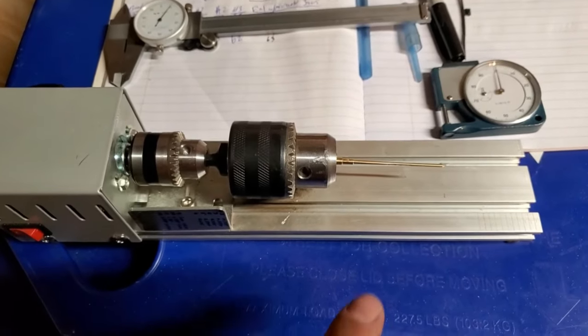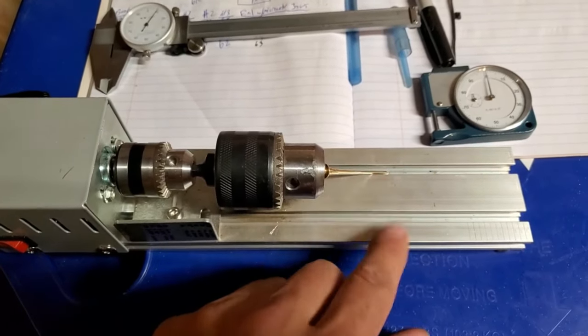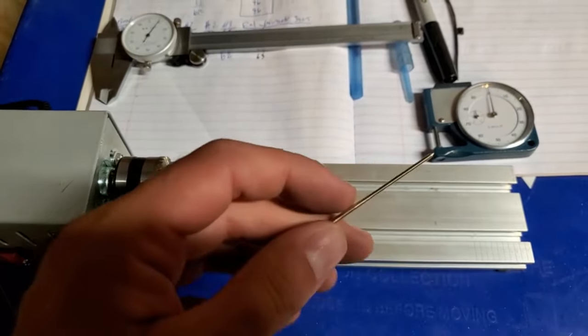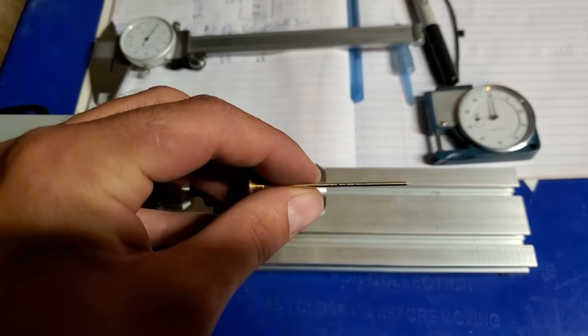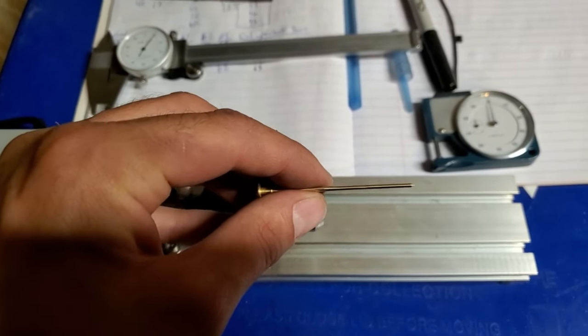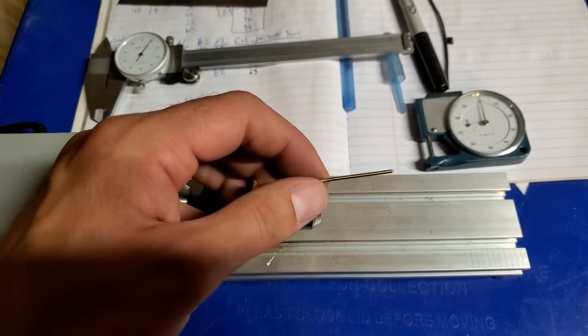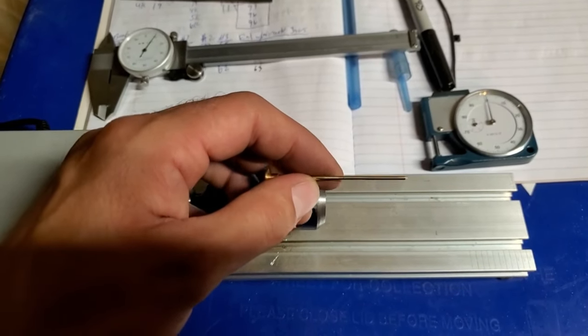On this AEM needle I ended up doing some custom profiling at the top end. Hopefully that's enough — it drove really well, I just needed a bit more fuel at the top end, so I went ahead and modified this one.